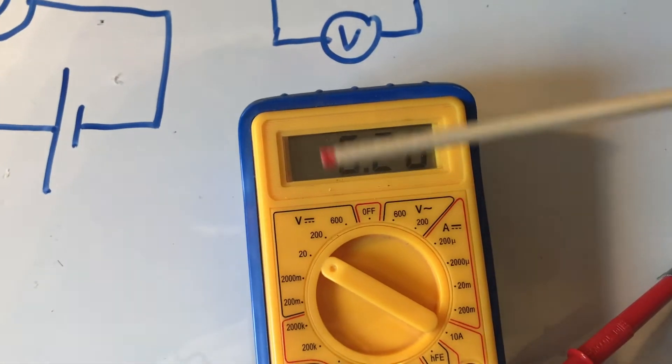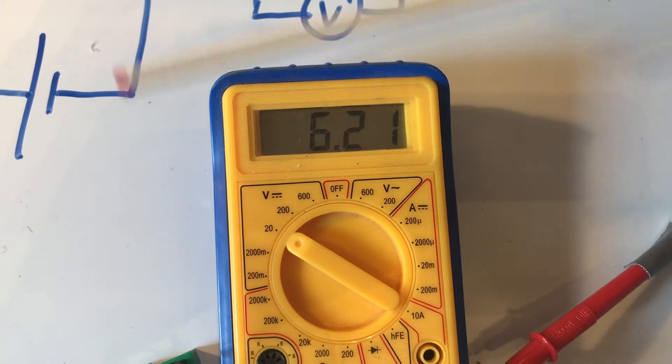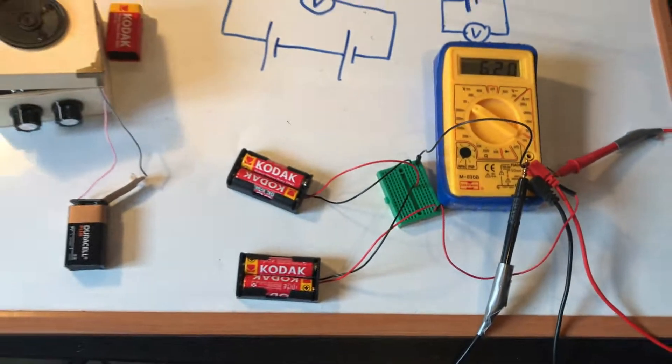And that's kicking out 6.2V. I expected that because 3.1V was one battery pack, and then we expected it to double — so that's 6.2V.